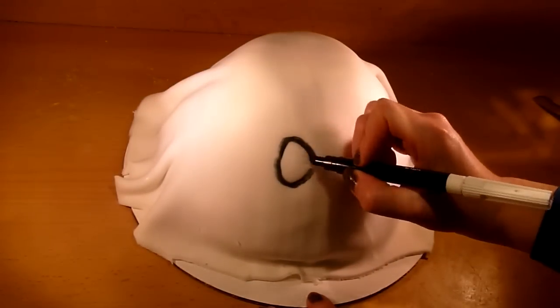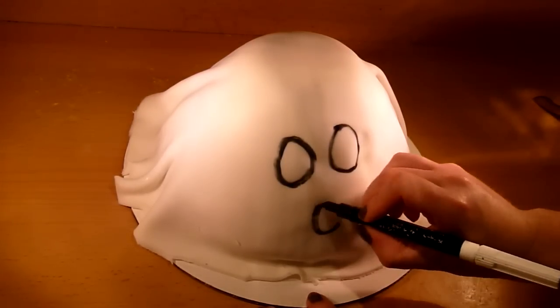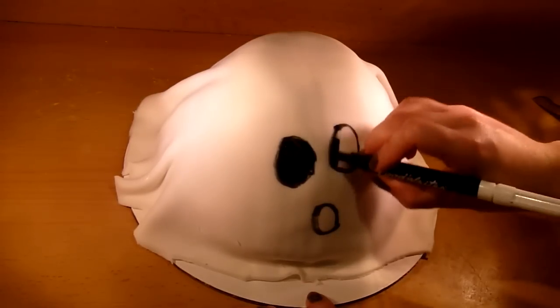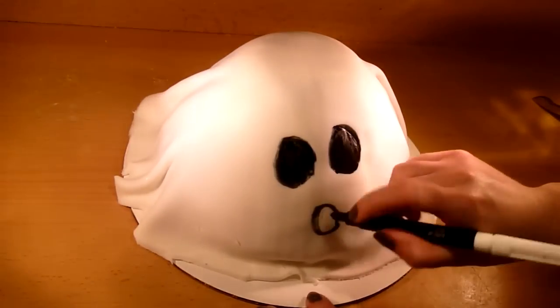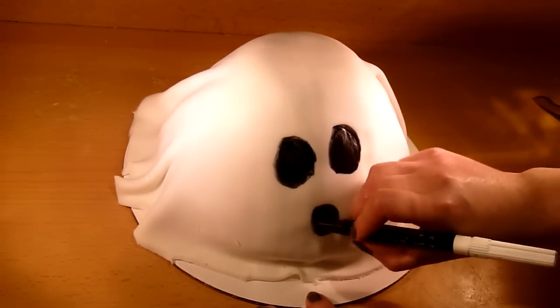If you are satisfied with the way the cake looks so far, we have to do the last step: draw the face. You can draw the face however you want, but I'm sticking with the traditional two oval eyes and an oval mouth. To draw the face I use an edible black marker. You can also use black fondant for this step if you want. And that's it — super easy, right?